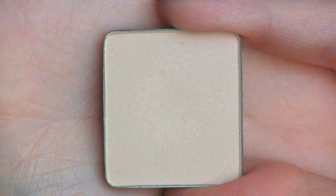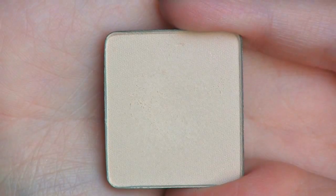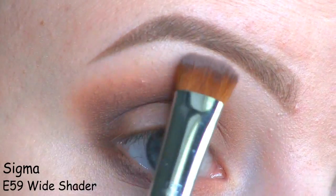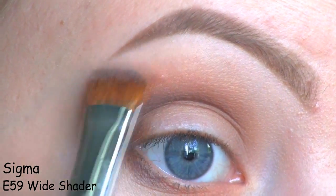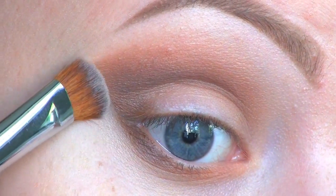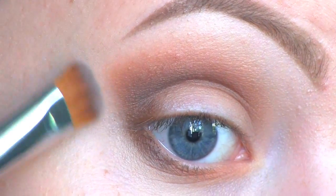As my brow bone highlight, I'm going to use this eyeshadow by Inglot in number 353. I'm also bringing that down into the crease to blend out those crease colors even more. To get a nice and clean line at the outer corner, I'm using that same highlight color to fix that shape.